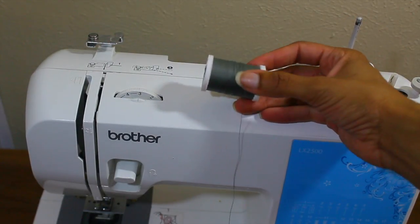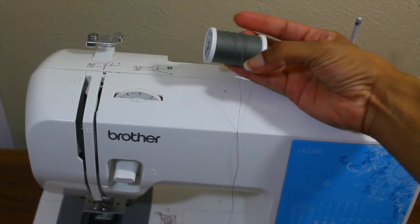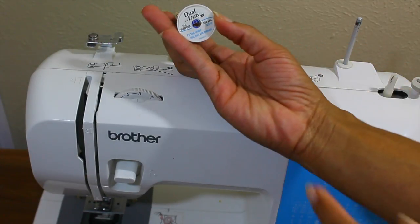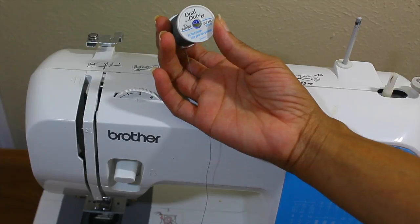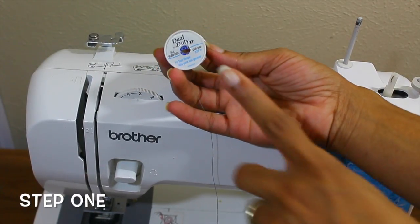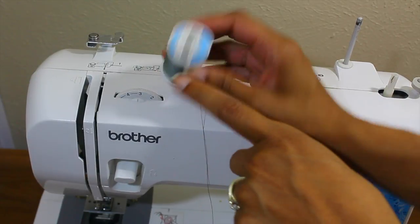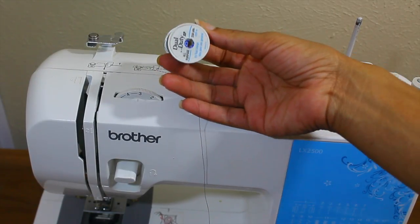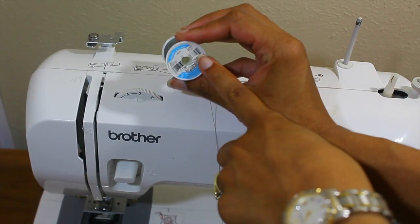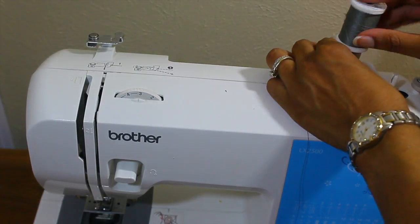We're going to start with the thread. This is the thread that I usually use. This brand is Dual Duty. I do recommend you starting out with this — not only because it's inexpensive, but this is a really good thread to start with. You want to start with poking both sides of your spool all the way through, and then you're going to place it on top of the spool holder on your sewing machine.